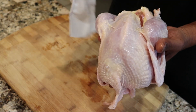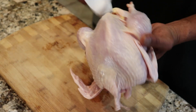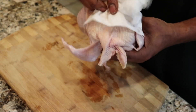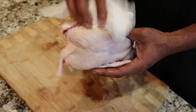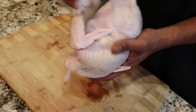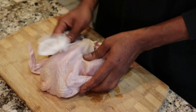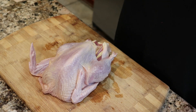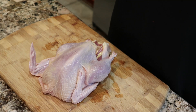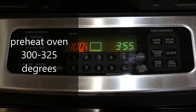Real quick — we're going to be roasting this pheasant at about 300 to 325 degrees Fahrenheit for about an hour and a half. All right, stay tuned. We're going to season up this bird and pop it in the oven.